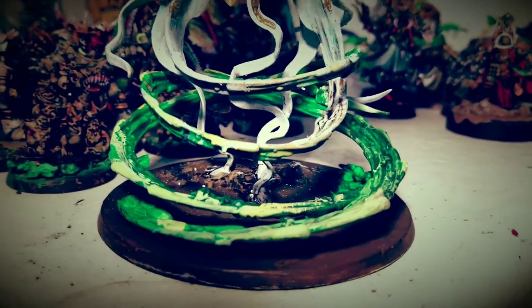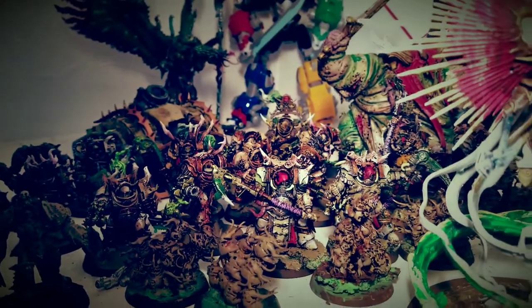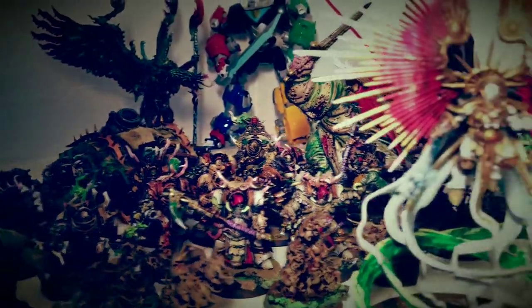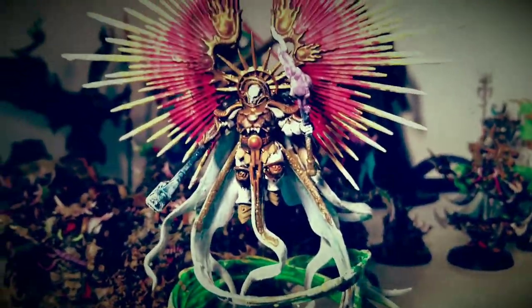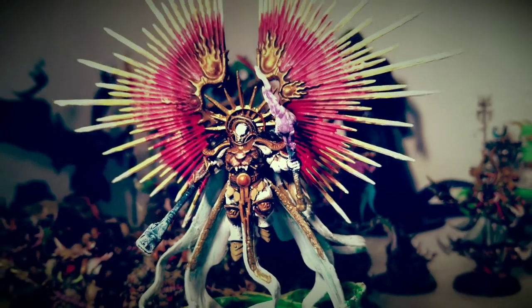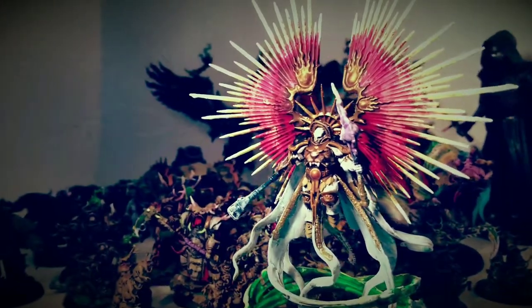For those of you who don't know, I don't actually play a lot of Warhammer 40k. As you can see, my Death Guard is still chilling — lots of work still needs to be done. But I've been playing more Age of Sigmar over the last two or three years or so since Age of Sigmar kind of first hit.